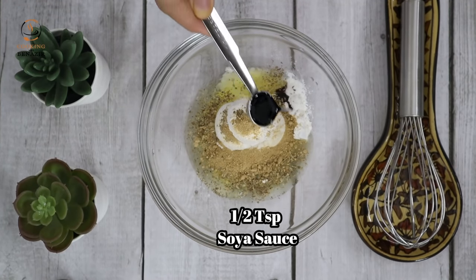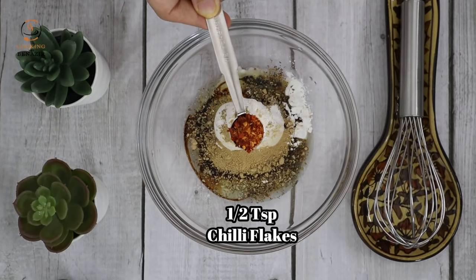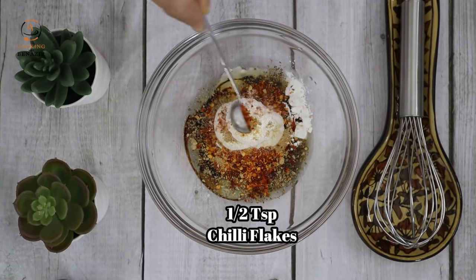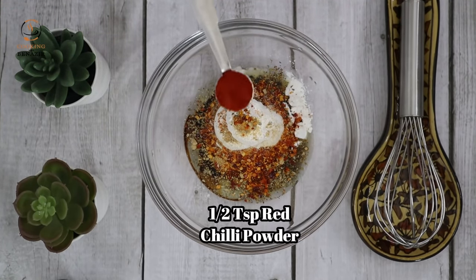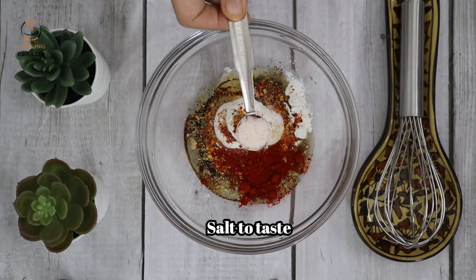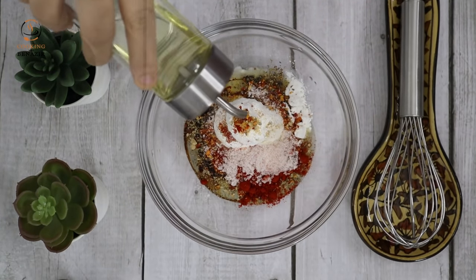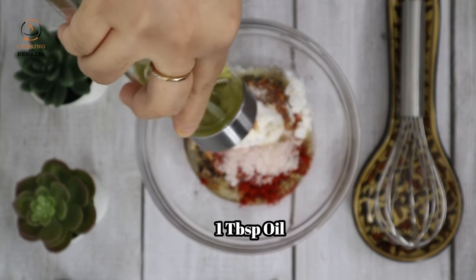1-2 टीस्पून सोया सॉस, 1-2 टीस्पून चिली फ्लेक्स यानी कुटी हुई लाल मिर्चें, 1-2 टीस्पून लाल मिर्च का पाउडर, और नमक 1-2 टीस्पून। इसमें तकरीबन 1 टेबल स्पून तेल भी डाल देंगे।